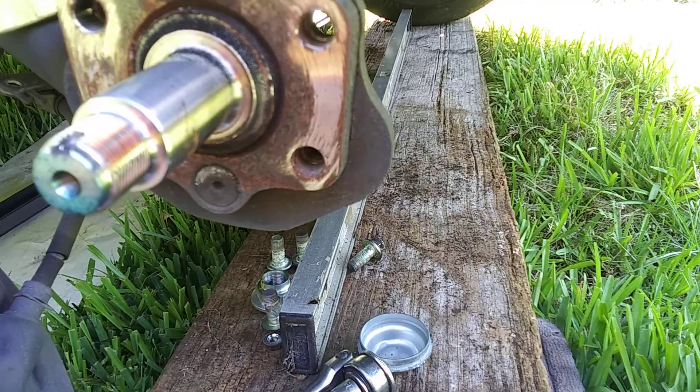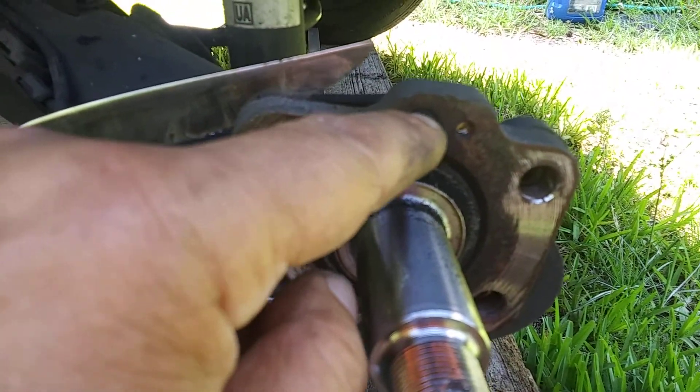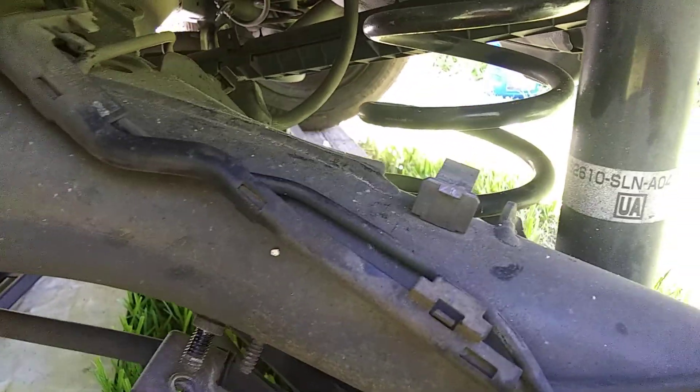Alright, that's it. Just be careful with the ABS sensor if you do the same job — you have to remove the bolt, the nut right here, to release it.